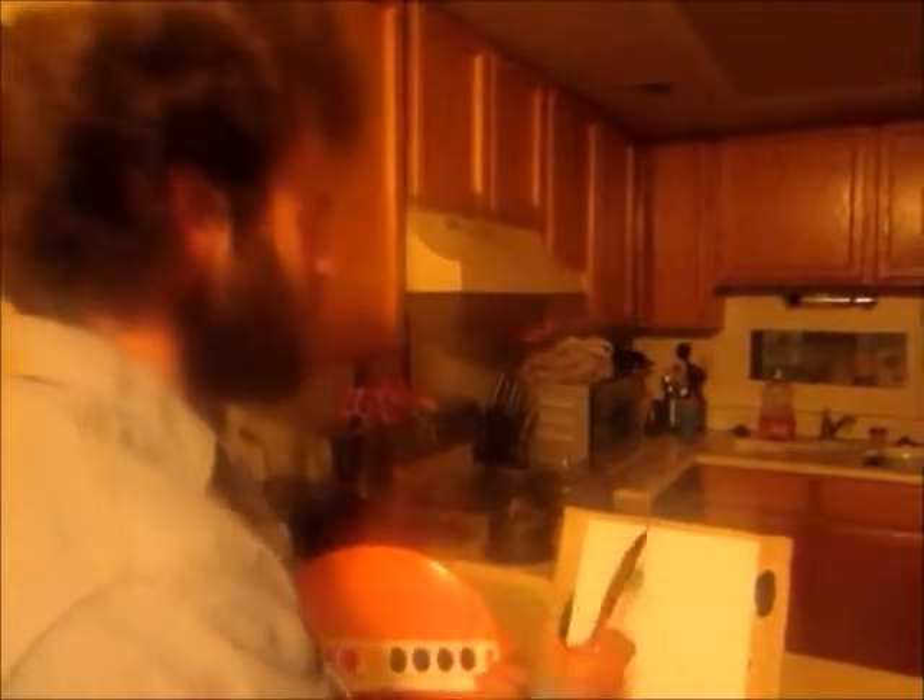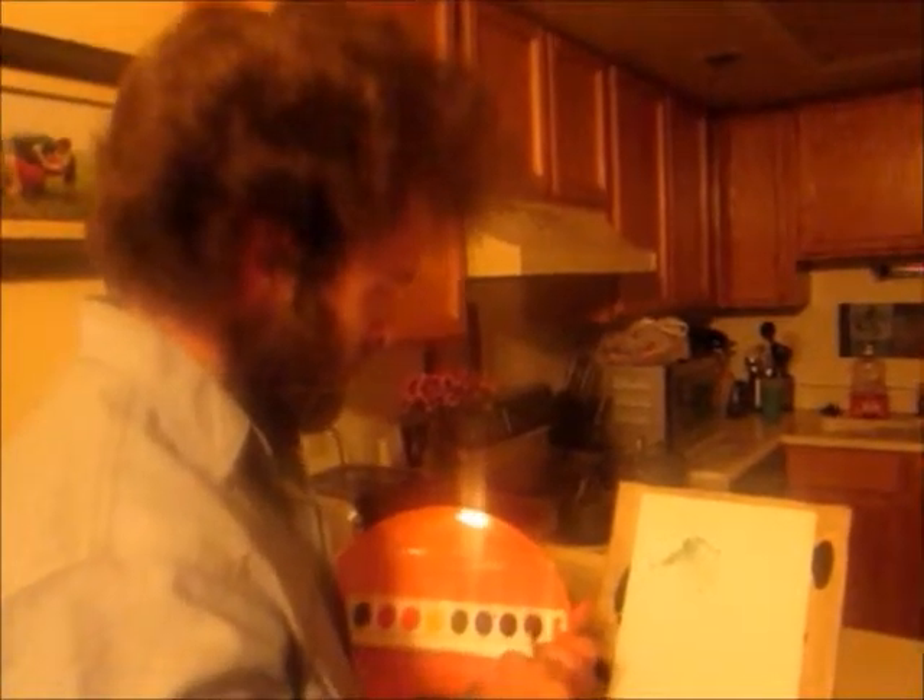A little more brown — brown is a good color, everybody likes brown. And pull. You might want to change sides of your knife. Pull, pull. We've got our mountain.